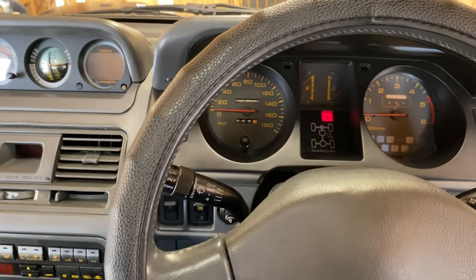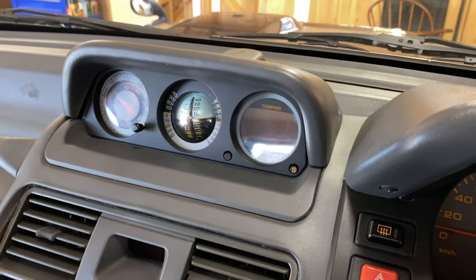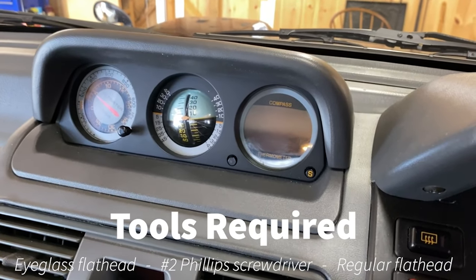Today I'm in a 1995 Mitsubishi Pajero, and I'm going to show you how to replace the bulb in this whole cluster, as well as the specific bulb in this compass, which goes out all the time and you can't see it at night if you don't have backlighting.